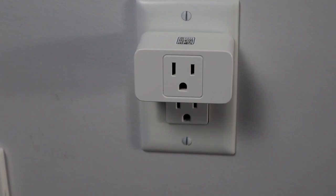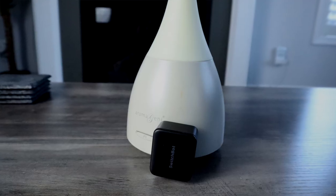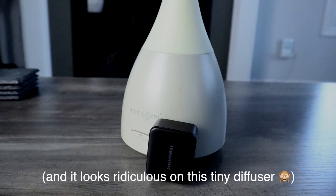So why not just add a smart plug to an ordinary oil diffuser? Well, perhaps this could work with some, but in my experience this won't work — the smart plug will power the diffuser but it'll still need to be manually powered on. Perhaps you could install a SwitchBot to press the button for you, but that's a pretty costly addition when you could just get a smart diffuser.